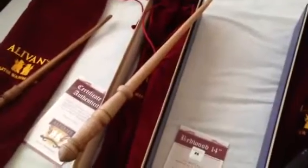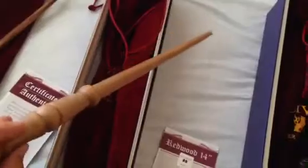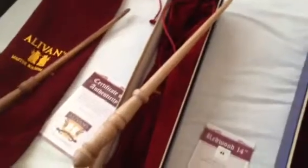This is the Redwood wand. For people who haven't seen this before, each of these wands have their own review so you can check them out. Redwood has been said to be either Fred or George's — I can't remember exactly — but I think it's one of theirs.